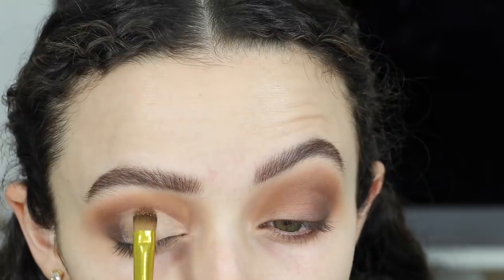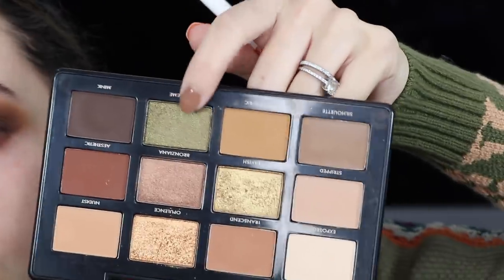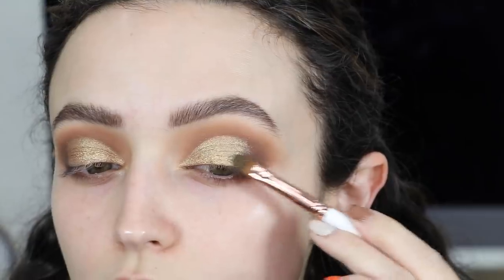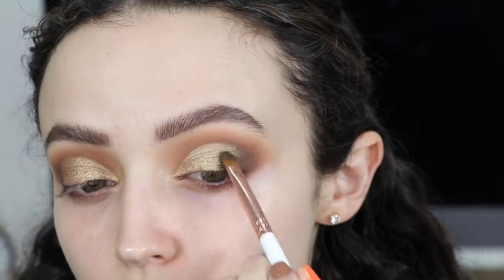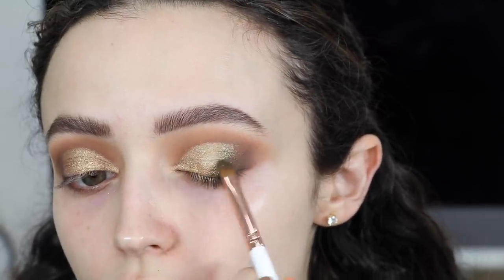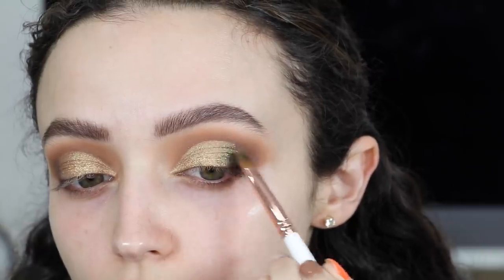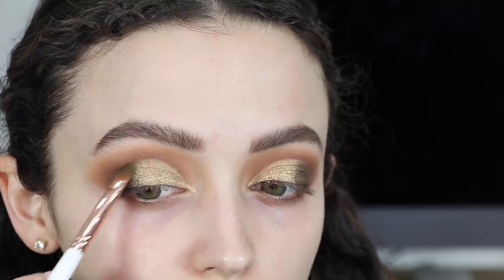Now I'm taking my favorite shade in the palette, Lavish, and applying that directly on top of where I applied the concealer. I love this shade — it's a really unique gold because it has such a strong green undertone. After that I'm taking the shade Supreme, which is a really pretty olive shimmery green, and applying that where the matte brown and the Lavish shade meet — towards the back of the eye — so it looks like a gradient from the gold to the green to the brown.